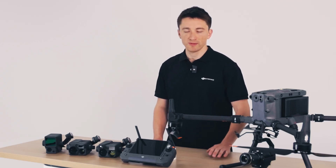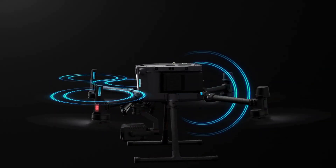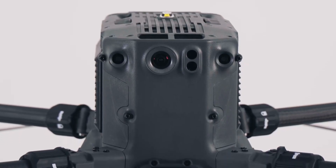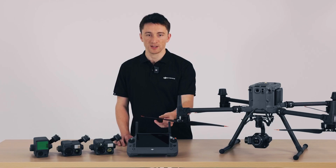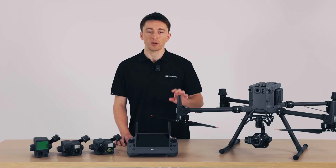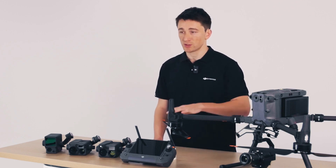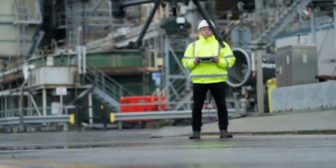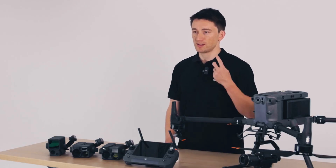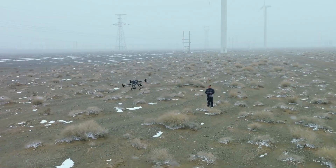Linking your DJI RC Plus to the M350 RTK is our upgraded OcuSync 3 Enterprise transmission system. This is powered by four built-in antennas — one on each of the arms, one here under the FPV camera, and one on the backside. We've also upgraded the M350 RTK's propellers, which are made of a new non-conductive material that's not only much cheaper to manufacture but also no longer affects antenna signal. With more antenna options depending on where the drone is in relation to the RC, the transmission system can always select the most stable, most reliable connection. The M350 RTK enables triple channel 1080p video transmission and seamless swapping between input feeds even in complex environments at distances up to 20 kilometers.